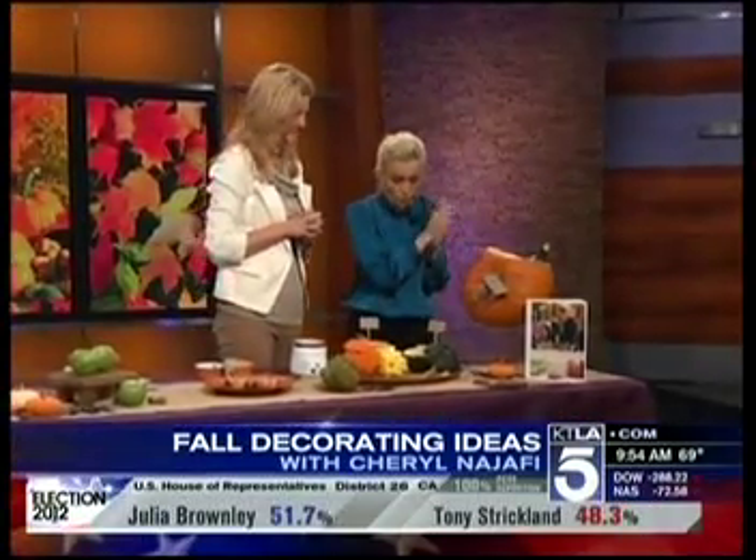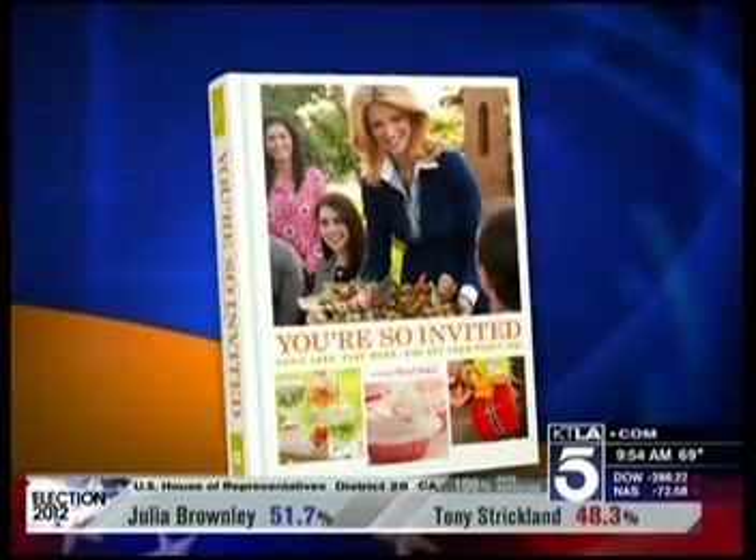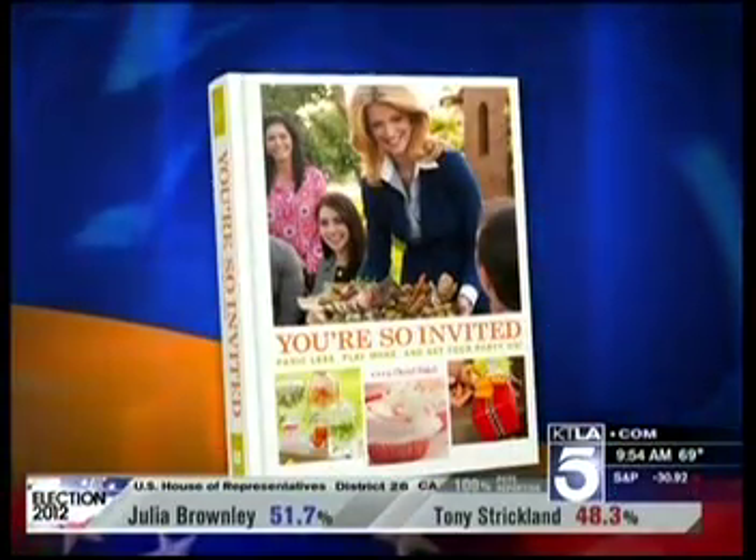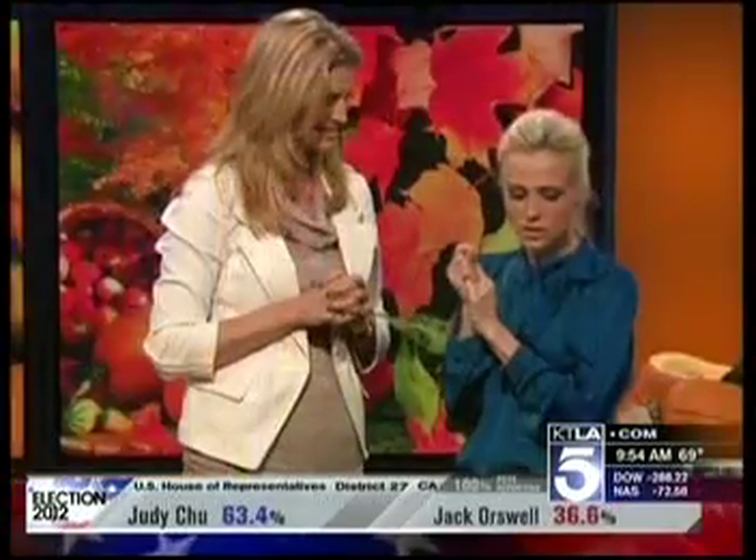Cheryl's book is 'You're So Invited,' available wherever books are sold. You can also go to cherylstyle.com or ktla.com for how-to guides on all these ideas. They are easy and great — thank you so much, good to see you!